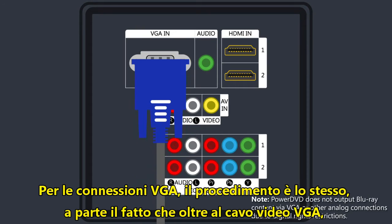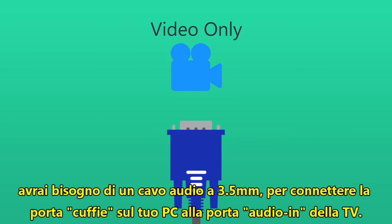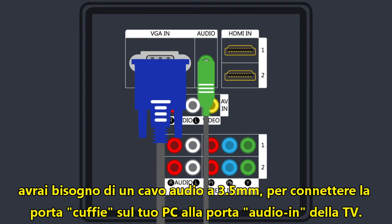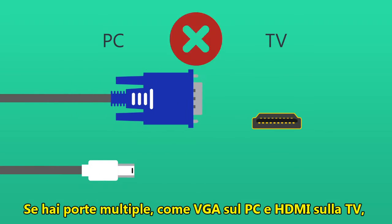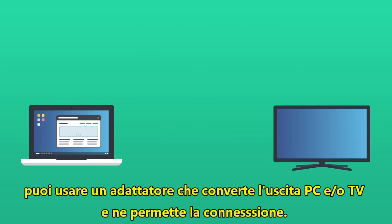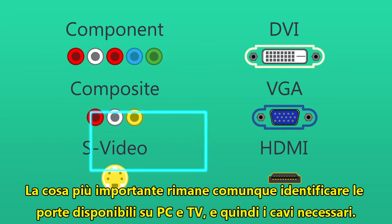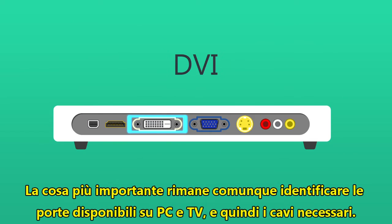The process is the same for VGA connections except that as well as a VGA cable which carries the video signal, you'll need an additional 3.5mm audio line for the sound, connecting the headphone output on your PC to the audio in on your TV. For situations where you're dealing with a mix of ports, for example VGA or DisplayPort on your PC and HDMI on your TV, there are adapters available to convert PC or TV output to match the device you're trying to connect with. Again, the key is to first identify the ports you're working with on both your PC and TV and then get the appropriate cables and adapters.